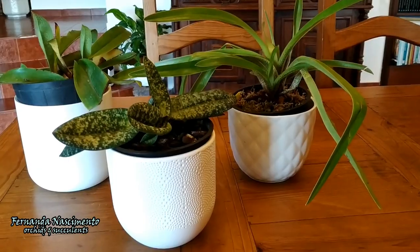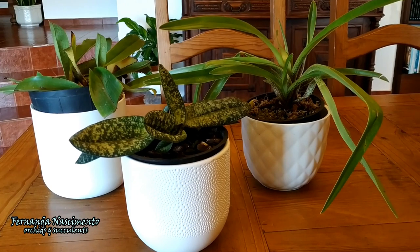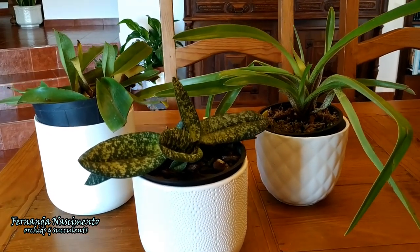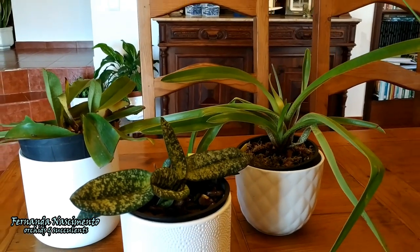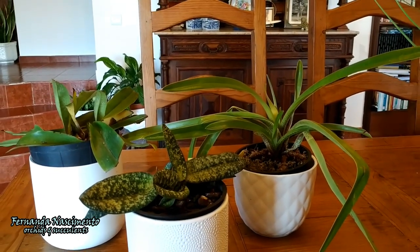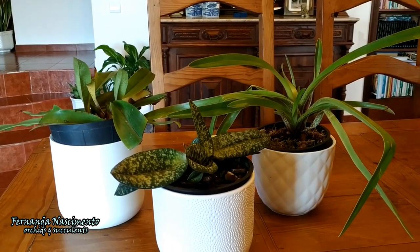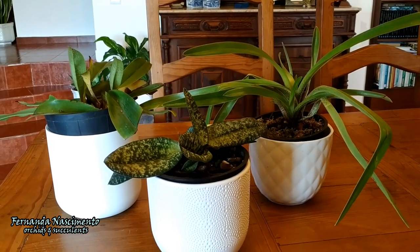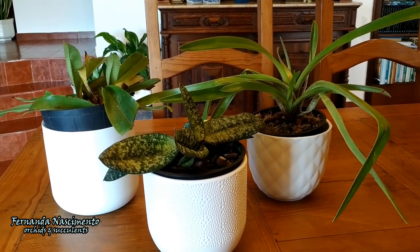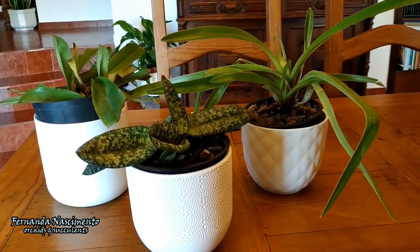I like to repot every year in spring or early summer, depending on the time of blooming. I don't want to take any more of your time — this video is already longer than I anticipated. Thank you very much for watching. Please remember, if you want to watch the other videos in this care collab, you will find the links in the description. Have a great day, take care, and I'll see you again in the next video.